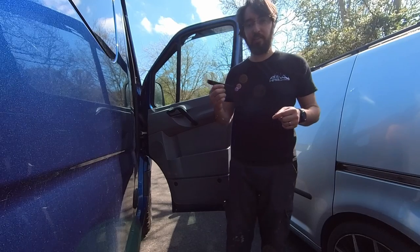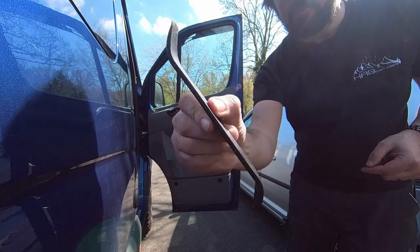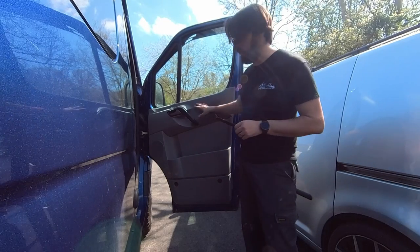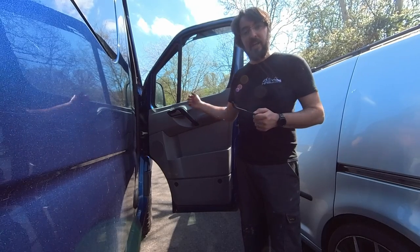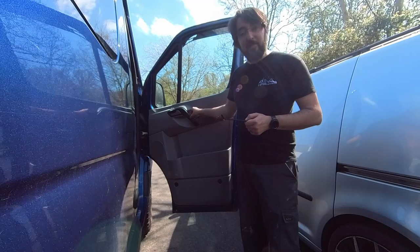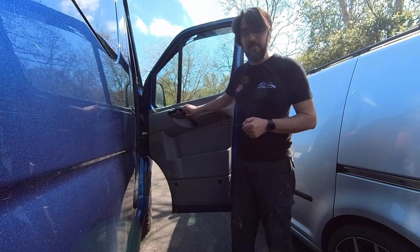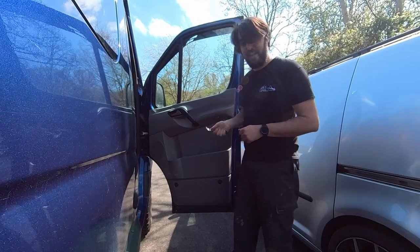The first step is to get the door card off. I'm going to use this plastic trim tool. It's always good to use plastic rather than metal because it won't damage the plastic trim of the door card. The danger is if you use a screwdriver or something, you'll end up leaving a dent in the plastic. I'm going to start off with this piece of trim that goes around the door pull, around the door opener. I'll shove that in there and get this off.